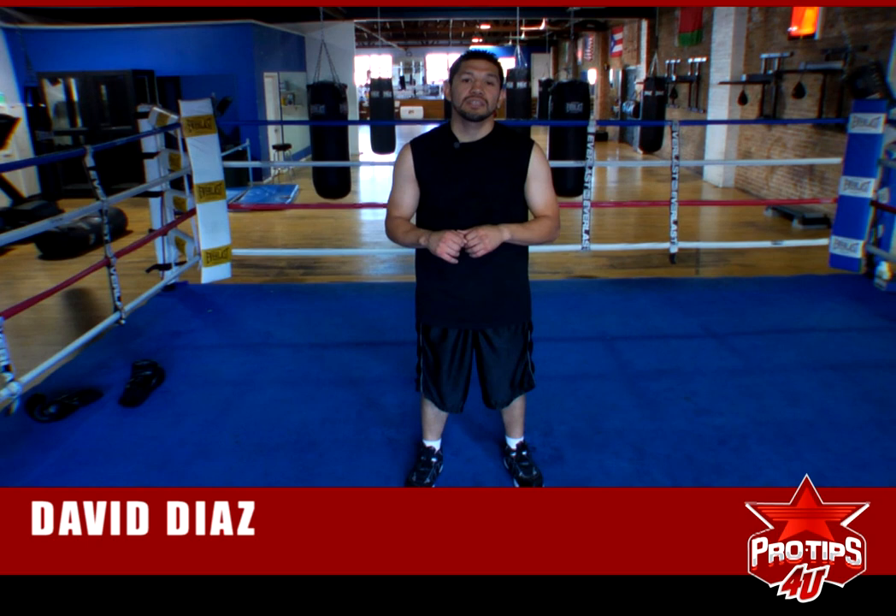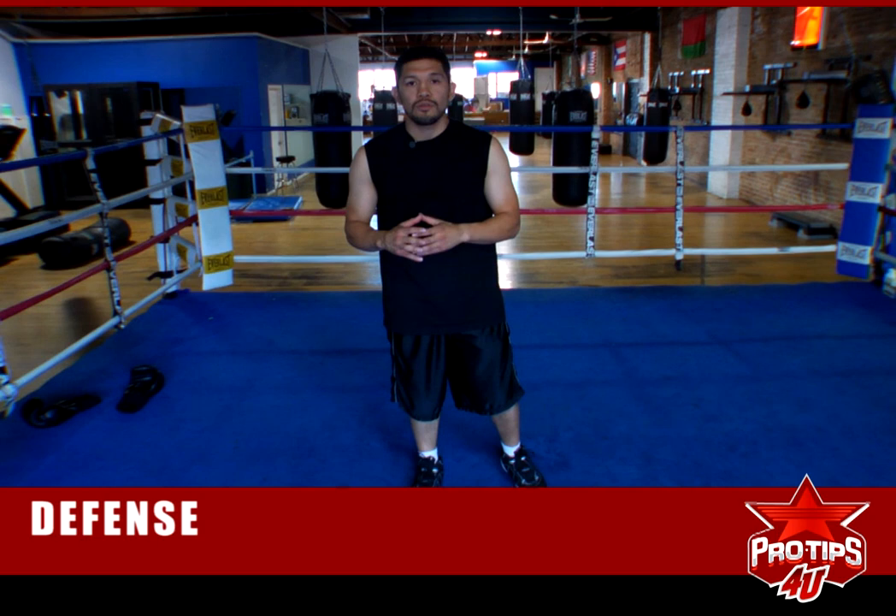Hi, I'm David Diaz, 1996 Olympian and former WBC Lightweight Champion of the World. I'm here to give you a tip on defense.